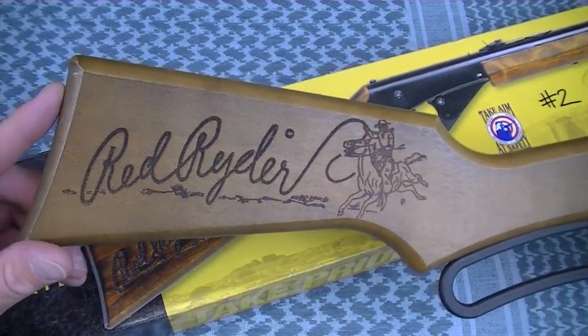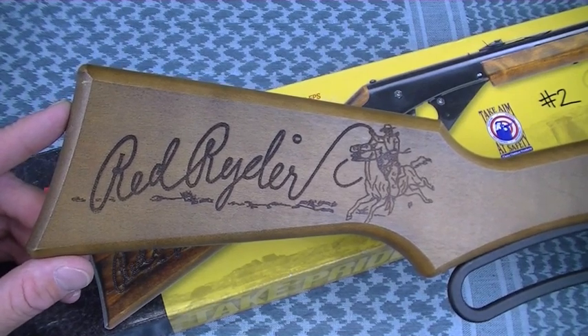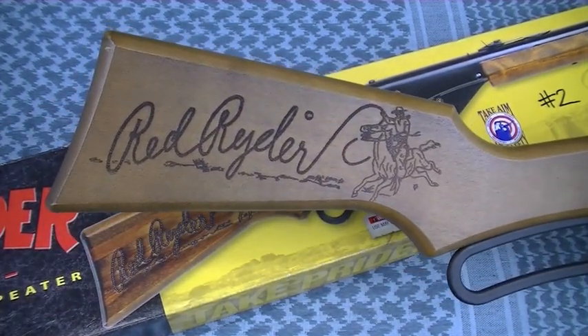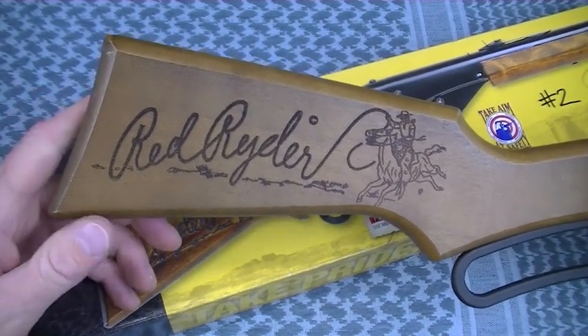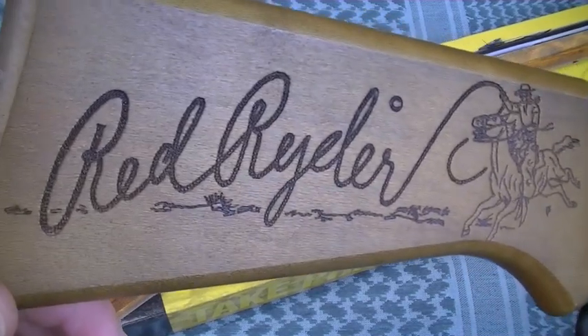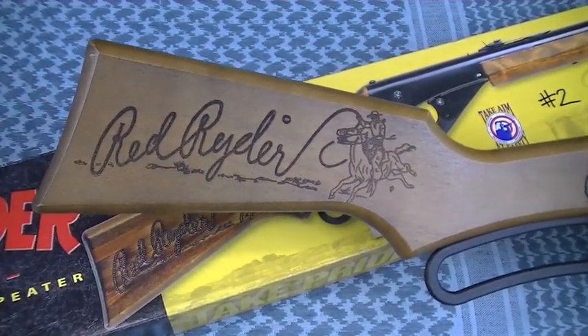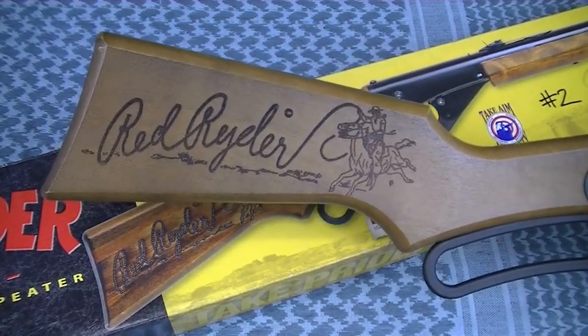You guys might be surprised to learn that it took just as much shooting and preparation for a BB gun review as it does for a lot of other guns and stuff that I do here in the Nut and Fancy project. The Red Ryder BB gun deserves it too. Airgun Americana — that's what I'm calling my tabletop review that I just got done with. In that review, I promised another video. Here it is.